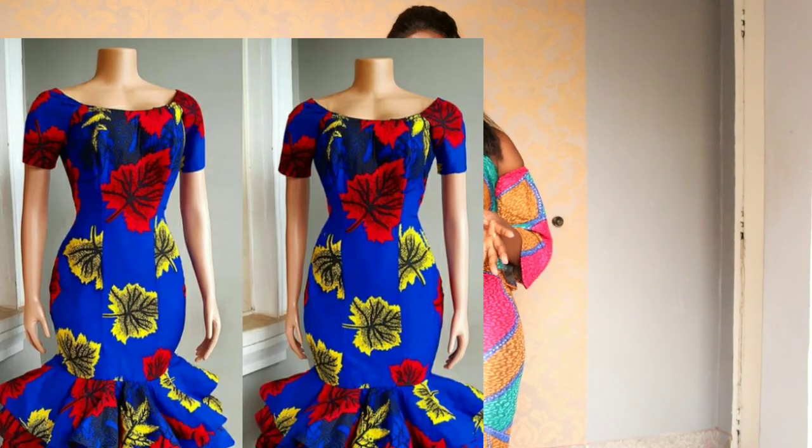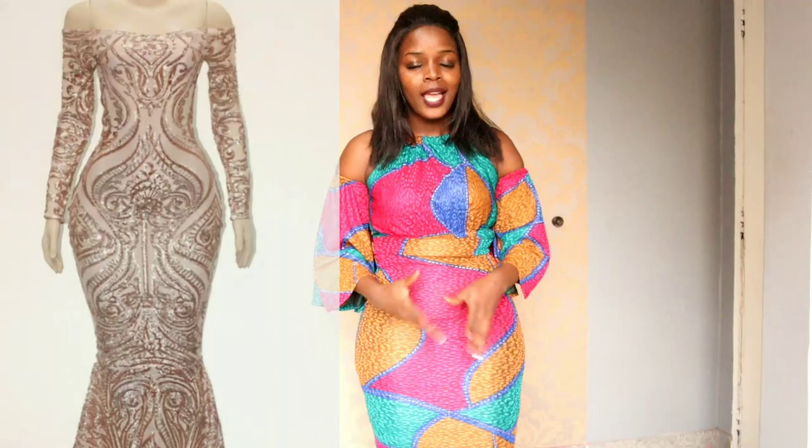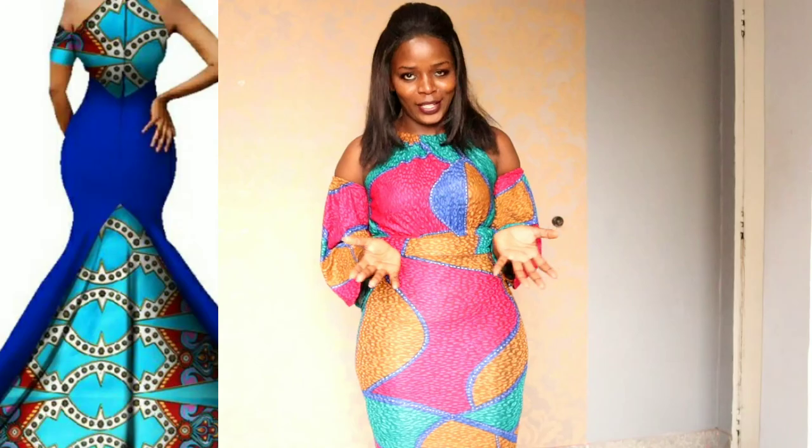One of my subscribers requested me to make a hip pad video a while ago, but I've just been postponing it. So today I'm going to show you how you can make it. This video is also inspired by the African fabric content I see on Instagram, because the outfits just look so perfect on the dummy and even on someone's body. Today I'm going to show you why they look so perfect and why they make someone look so curvaceous.